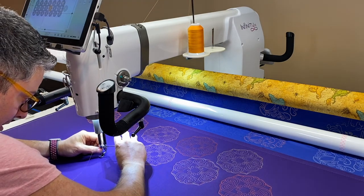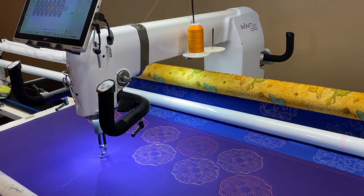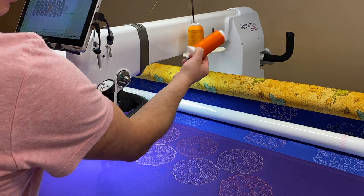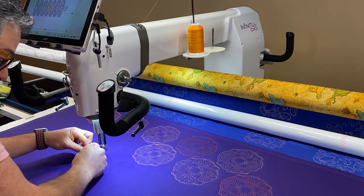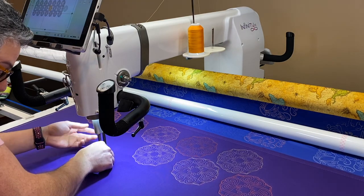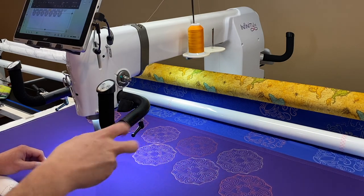When I'm choosing a color for my bobbin, it doesn't necessarily have to be the exact same color as what I'm using on top, but I'll get kind of the same tone. Obviously these are two different colors — this is my bobbin and this is the top. If the tension gets off just a little bit, you're not really going to be able to tell because they're the same kind of tone.